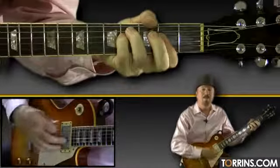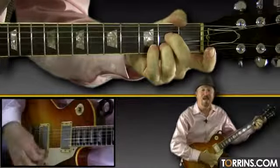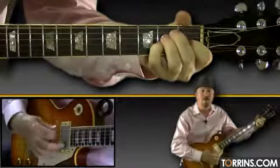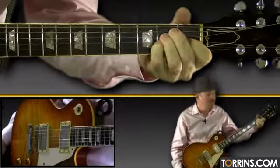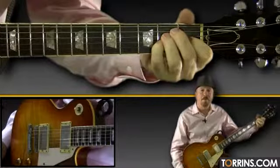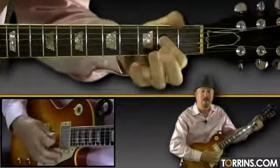I must be strong, and carry on, cause I know I don't belong. Here in heaven. Here I'm using an E or the E suspended. If you can't get suspended, just play E. With suspended sounds better — if you can put your pinky on the G string, 2nd fret, and resolve back to A.